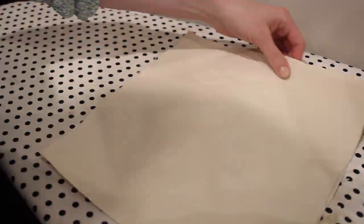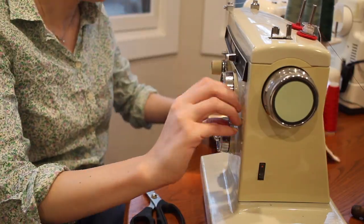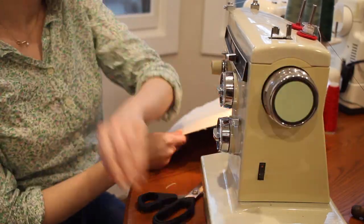For the lining I'm going to start by putting this together in the same way I put the bag together — just sewing the two rectangles together and then adding the circle to the bottom.